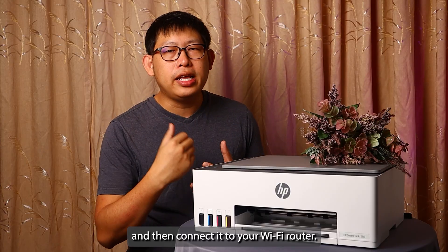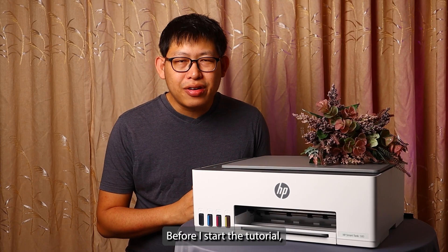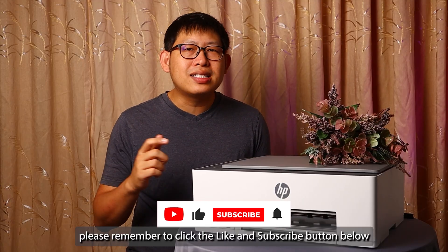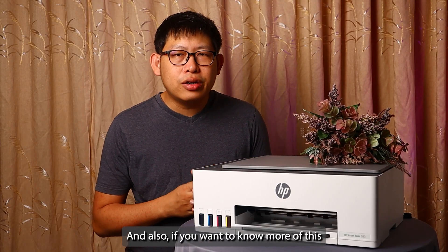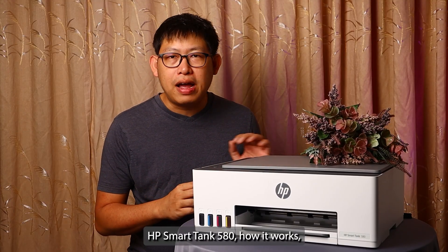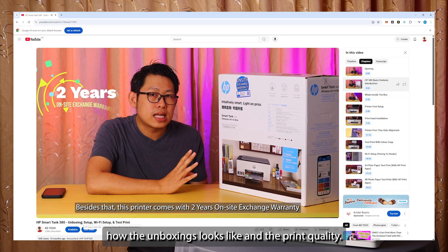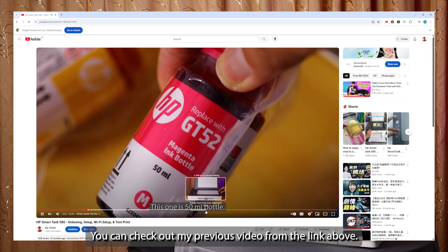Before I start the tutorial, please remember to click the like and subscribe button below to show your support. Also, if you want to know more about this HP Smart Tank 580 — how it works, what the unboxing looks like, and the print quality — you can check out my previous video from the link above.